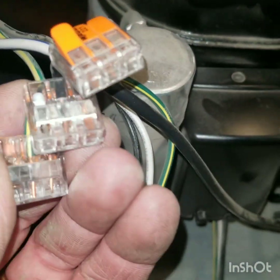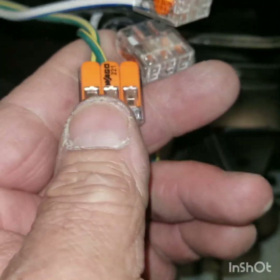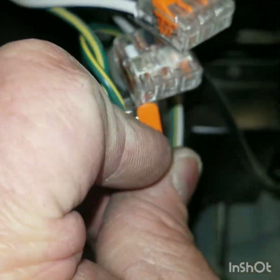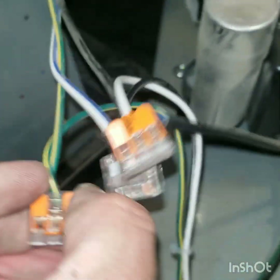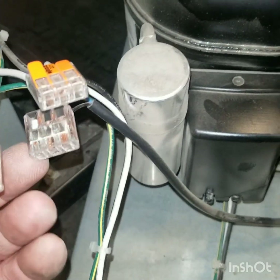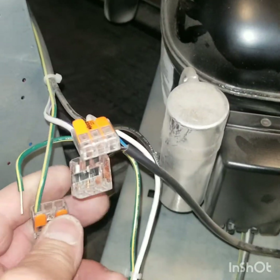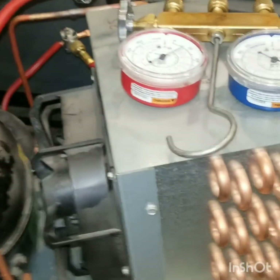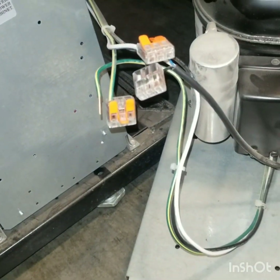These are the wire nuts you use on R290 — they're called spark-resistant. They have a little flap on them; you pull them up and you can easily pull the wire out. You can see there's still pockets of gas going around, and they come out really nice and easy. So those are called spark-resistant.